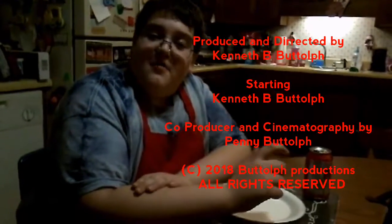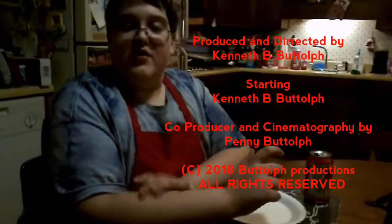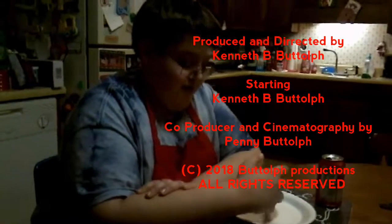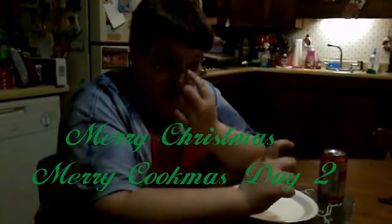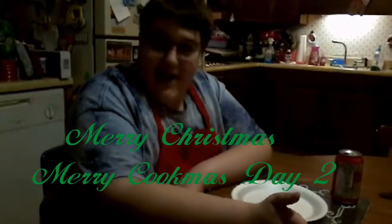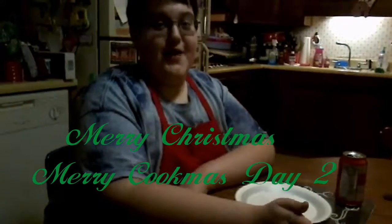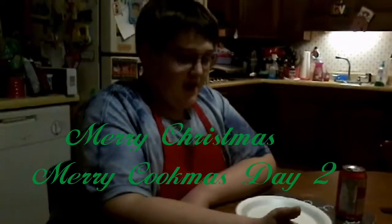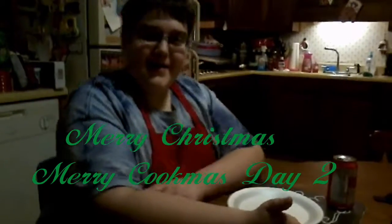That wraps up Day 2 of Cookmas with Cooking with Kenny. Remember, if you hit subscribe, hit the bell for all notifications and be part of our notification squad. Come back tomorrow for the third day of Cookmas — on the third day of Cookmas, Kenny cooks Rice Krispies. Bye!